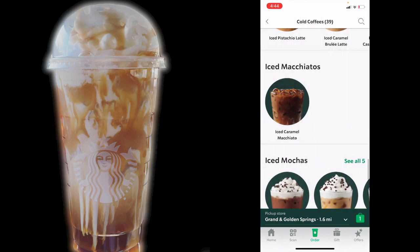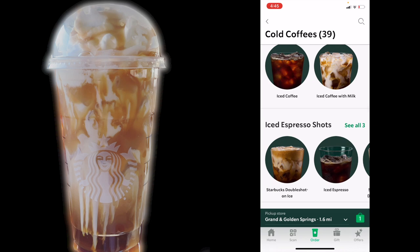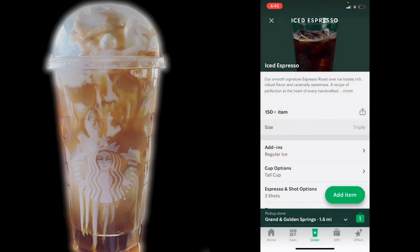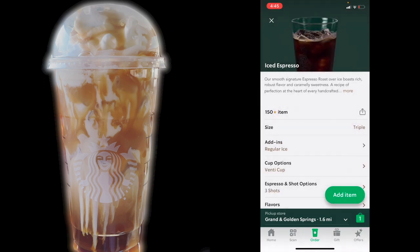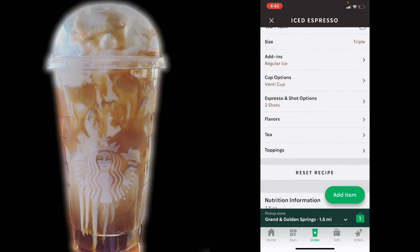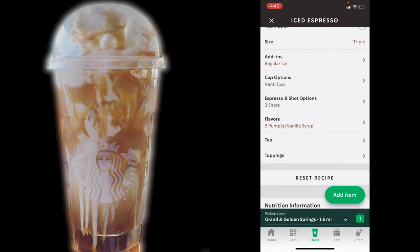Now I'm going to close out and we're going to scroll up to iced espresso shots and click on iced espresso. This one is a double, but we're going to click on triple because our drink had three shots of espresso. We have regular ice and we're going to choose a venti cup. So we have regular ice — that matches. Venti cup — that matches. Three shots of espresso — that matches. For flavors, we're going to go ahead and add in that vanilla syrup, and for a standard recipe it said five pumps of vanilla, so we're going to save that.